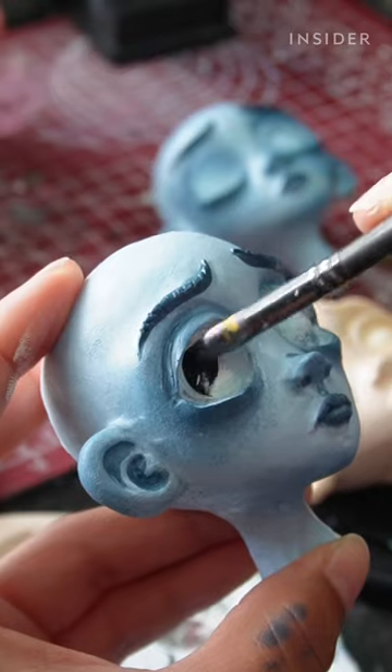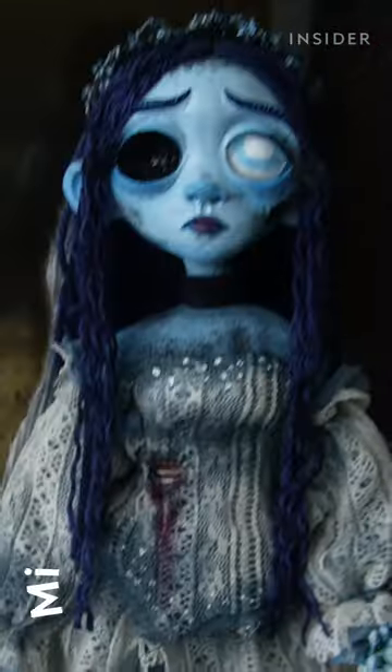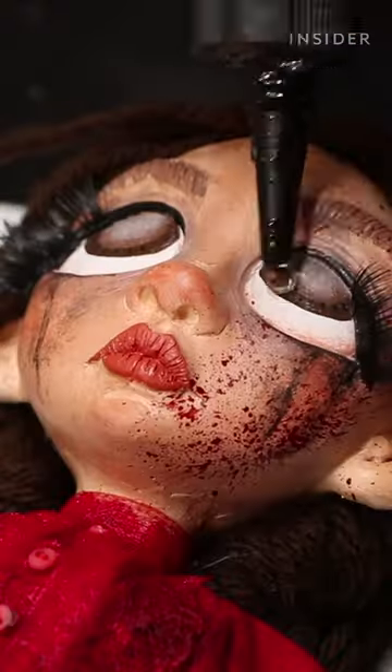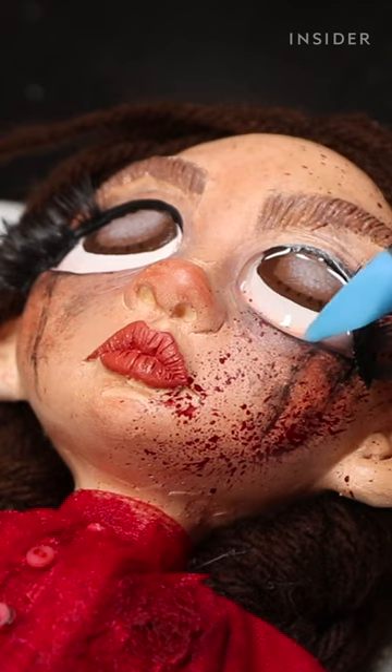Typically, a doll can take me anywhere from 15 to 30 hours. Tim Burton's way of combining creepy with cute really speaks to me as an artist, and I try to incorporate some of that into my work.